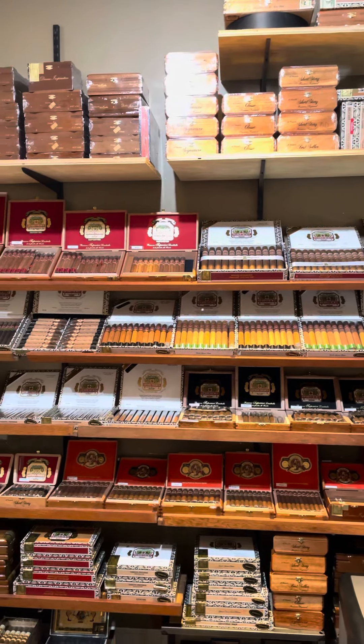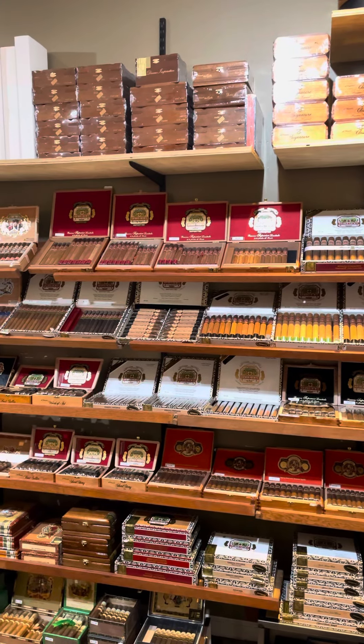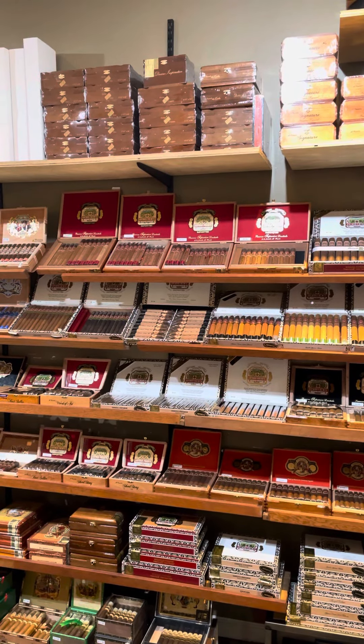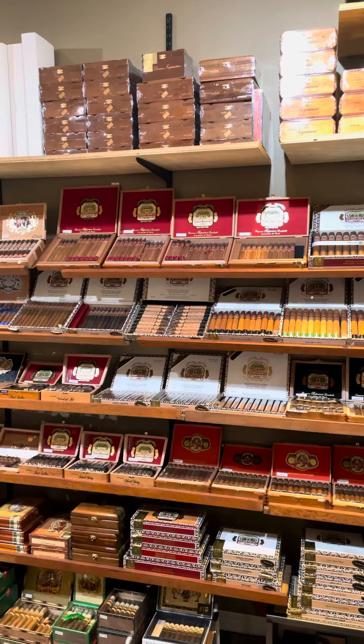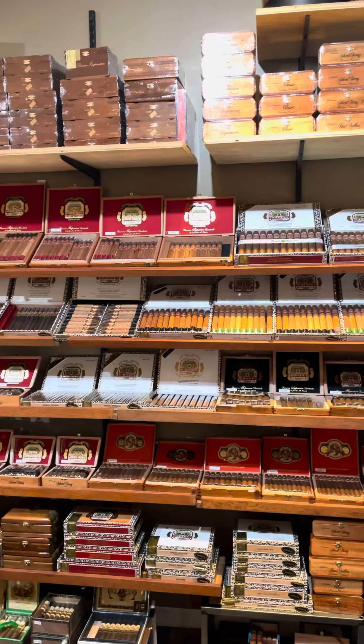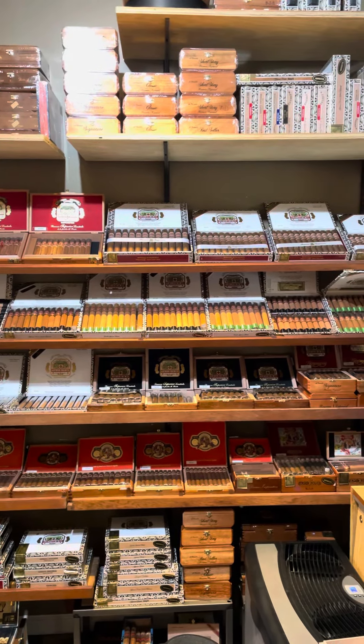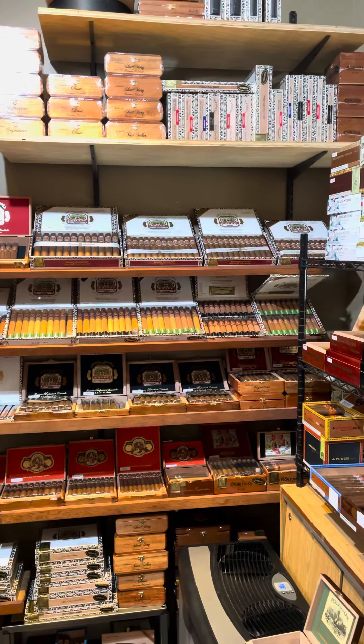Welcome back. For today we're just going to do a quick overview of the Afuente wall. Won't show any rare Afuente products or any Opus in this video — just going to be a quick overview of all the Afuente products we have.